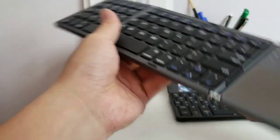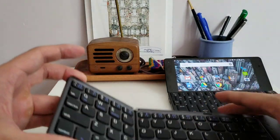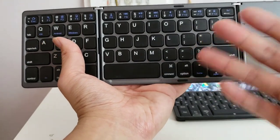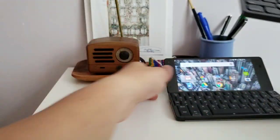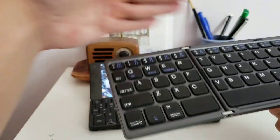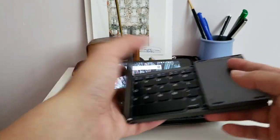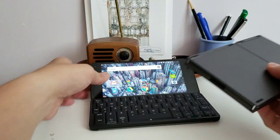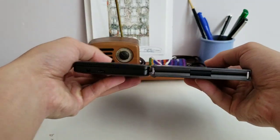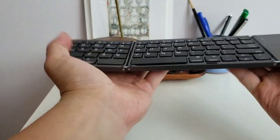I ultimately still default to my foldable keyboard when I need to get a story out — I can type close to 100 words per minute on it. I wish Planet had implemented something like this: just take the screen and slap a foldable keyboard like this onto it. I wouldn't mind if the device were a bit bigger and thicker if it meant having a proper fold-out keyboard. I would love a device like that.